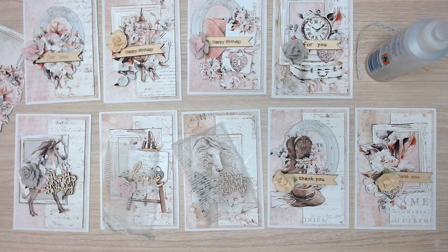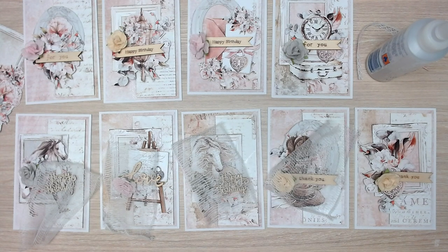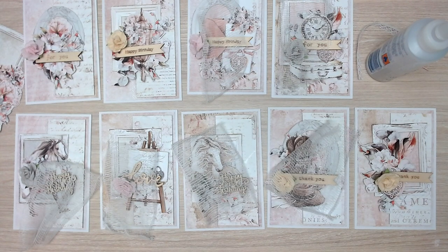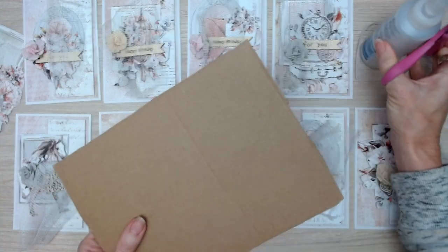We're also going to be using cheesecloth, which is in your kit. Cheesecloth adds a lovely softness to a shabby chic card. Because these cards have that shabby chic feel, it's nice to add a little layer of cheesecloth to soften the paper layers. You need to cut a little rectangle for each card from the cheesecloth. It's actually butter muslin — if you want to go to Spotlight to buy it yourself, ask for butter muslin. It comes in a plastic purple packet and it's really soft and lovely.